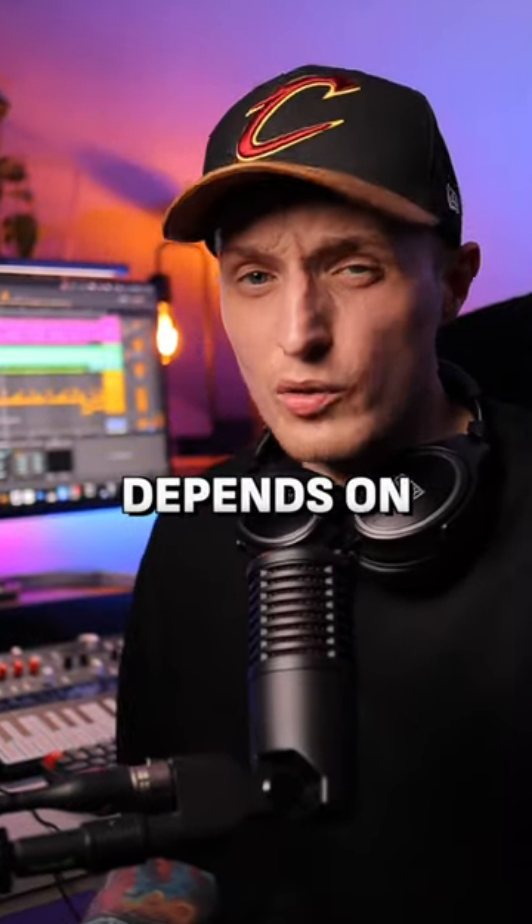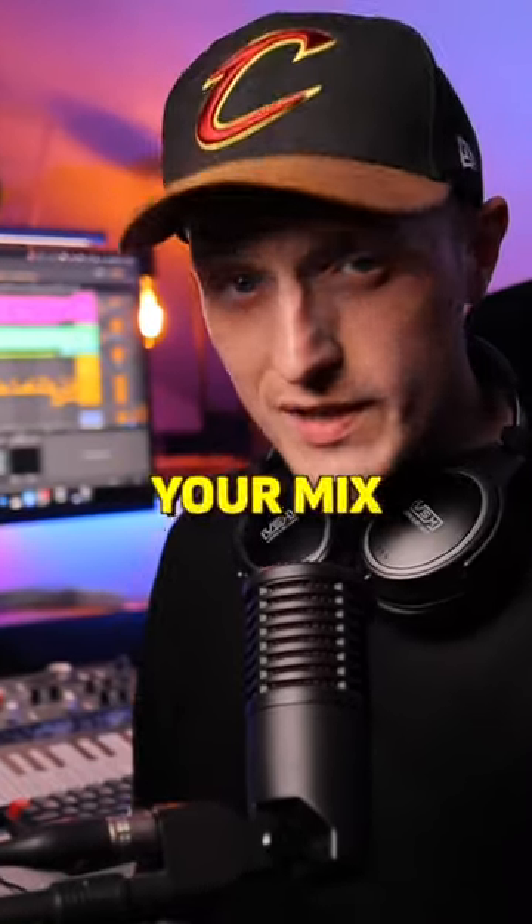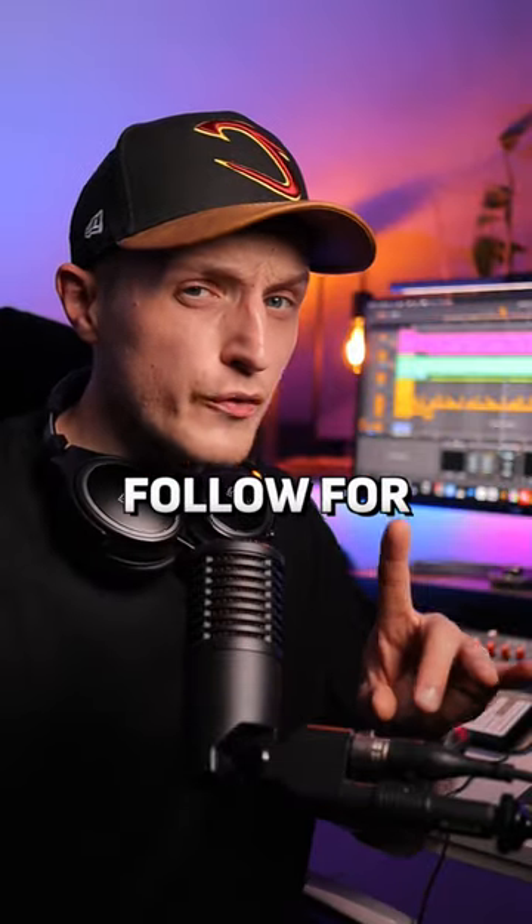But obviously that all depends on how dynamic you want your mix to be. Try that for yourself and make sure to follow for more.